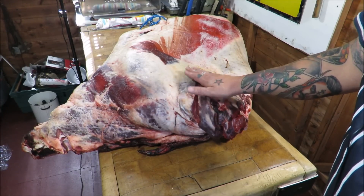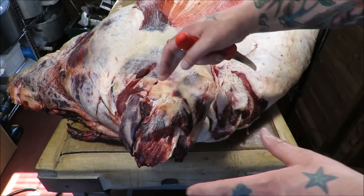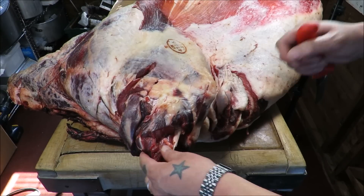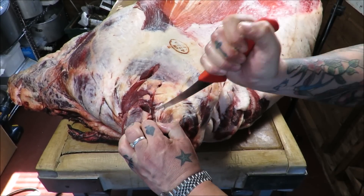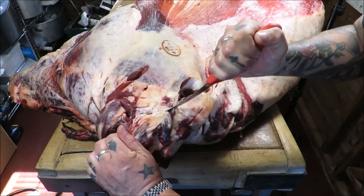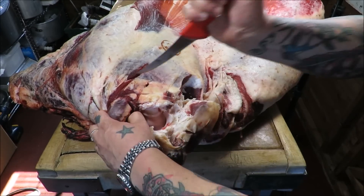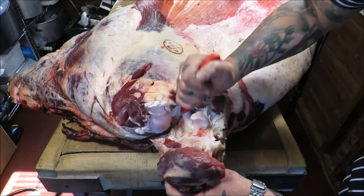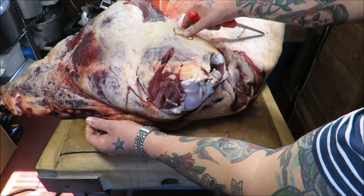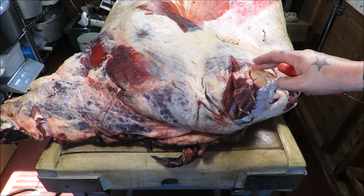First of all we're going to take off the remainder of this shin. Normally when we're separating this joint, taking the shin off, we can go through the joint and use the shin as leverage to snap through. But obviously we're missing some of the bone, so we just have to make do. I'm going to go through the joint, going around there, just starting to loosen it — as you can see it's just opening up where it would join. There's the shin taken off. You can see the guys had a good go at it.